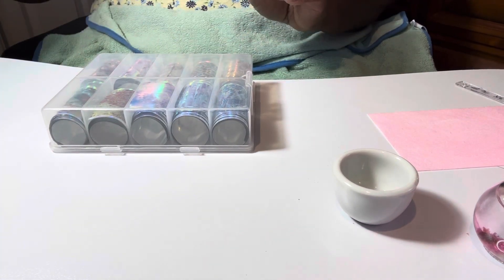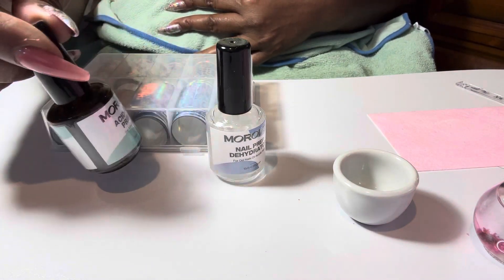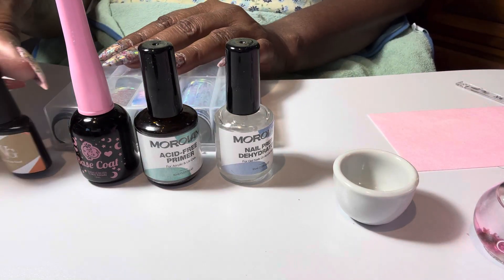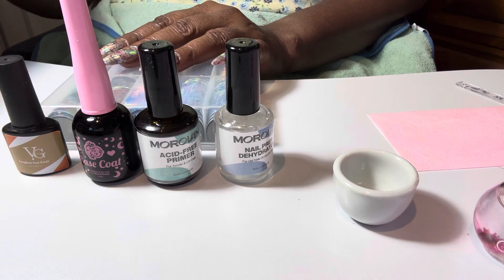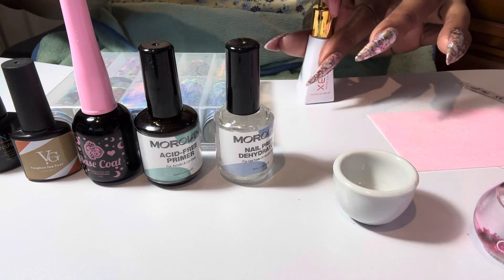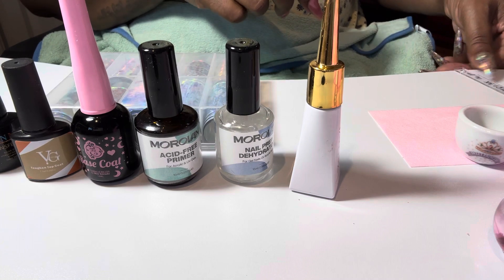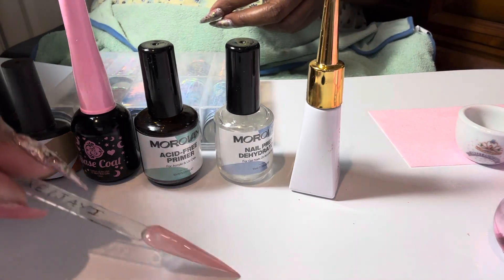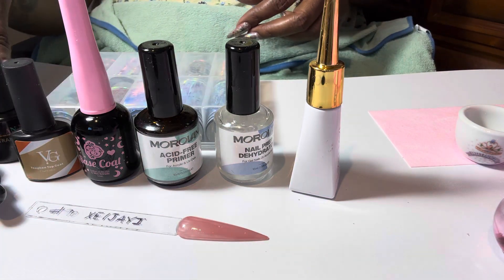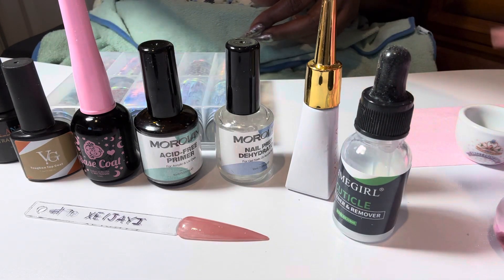Just to lay everything out for you, these are the items. And this is the cuticle softener and my oil.